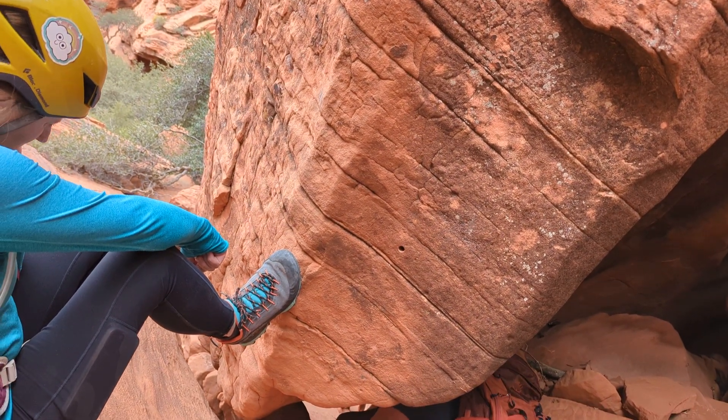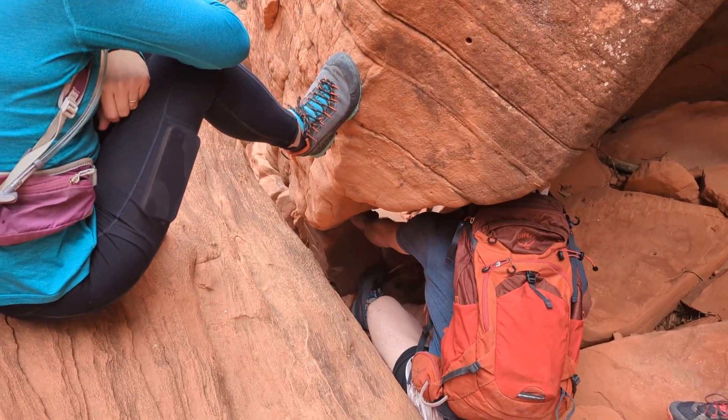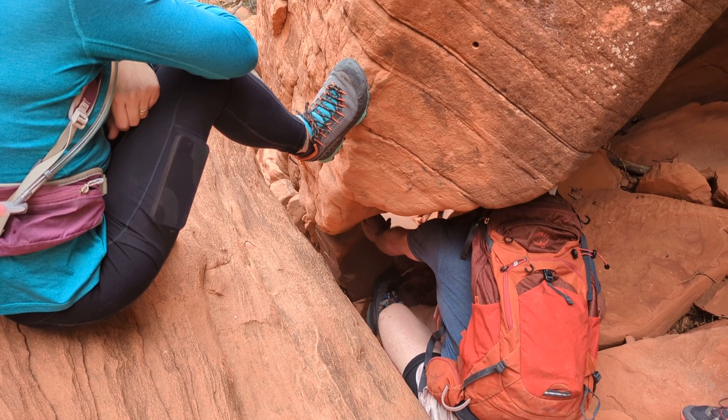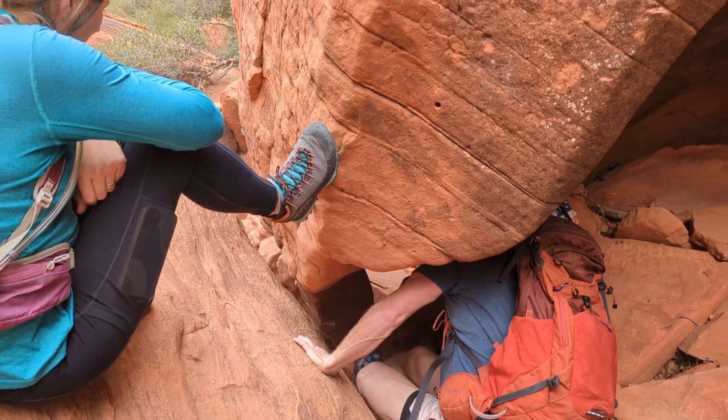Oh, yeah, almost. Push it backwards first. Push that rock towards you. Go sideways. Watch your finger. Make it flat and then push.